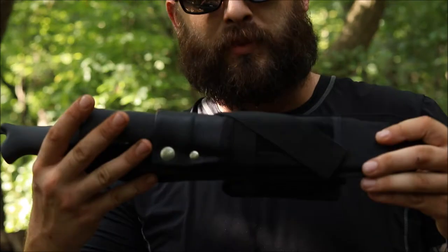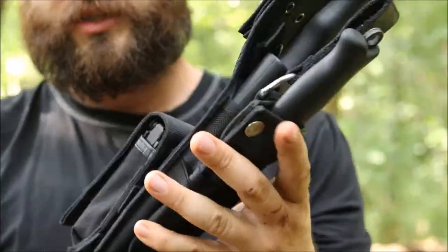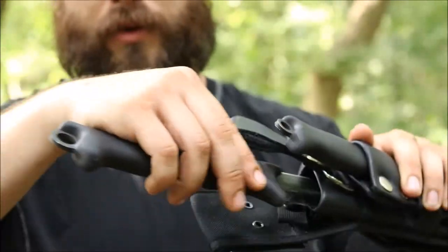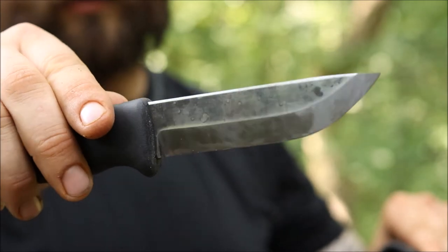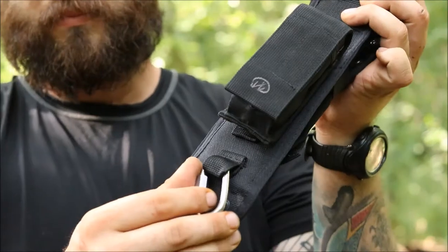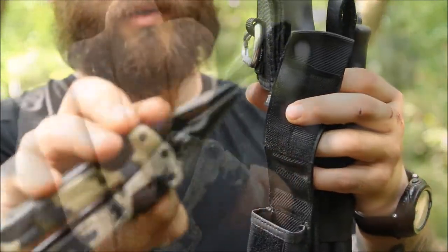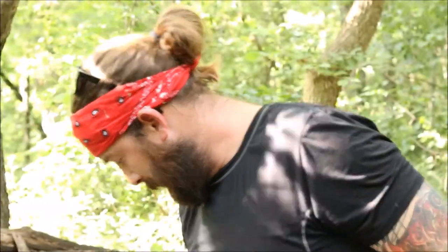Bringing it in a little bit closer - nothing too extreme, nothing too fancy, just doing what I can with what I have. Here's the Scrama - push it out with the thumb ramp and put it back. Here's the Pucco 110. On the back you have a couple carabiner clips with the MOLLE on the back of the sheath which fits the Leatherman OHT.